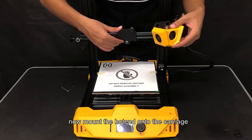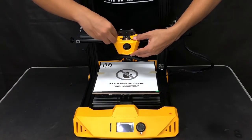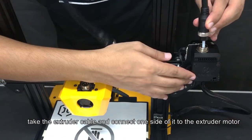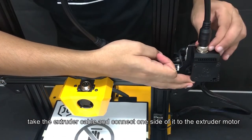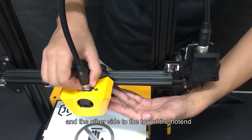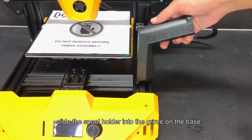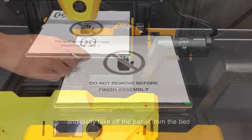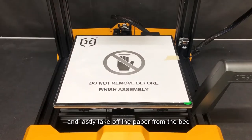Now mount the hot end onto the carriage. Take the extruder cable and connect one side of it to the extruder motor and the other side to the top of the hot end. Slide the spool holder into the groove on the base, and lastly take off the paper from the bed.